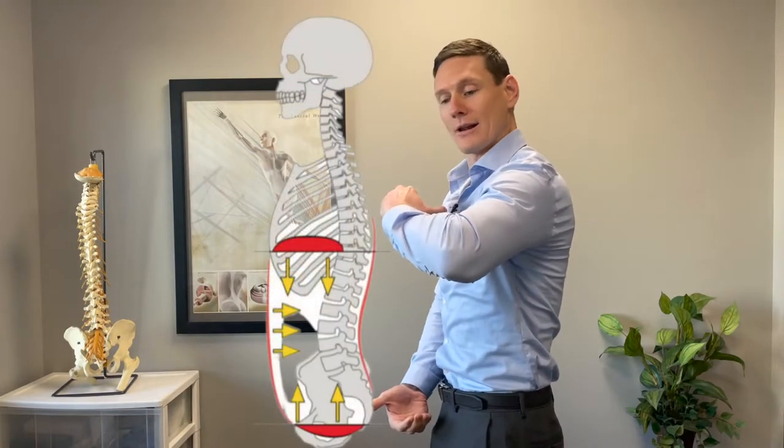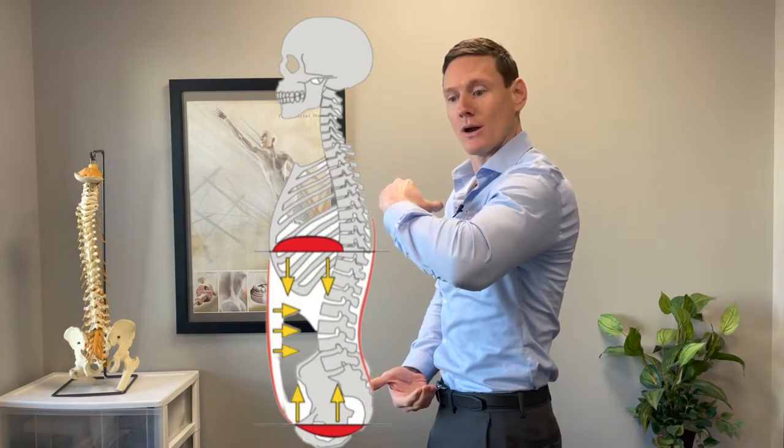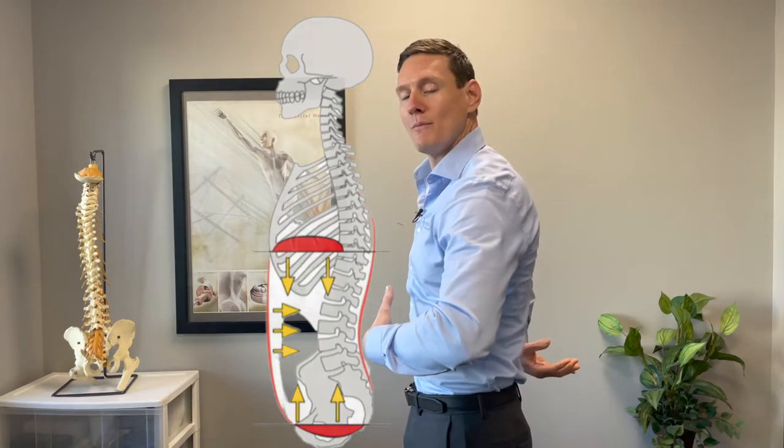So what's the optimal position for the diaphragm, or how do I realign my diaphragm? The diaphragm should be parallel with another group of muscles called the pelvic floor. When they are aligned with each other, that is your best posture, and that's the best way to minimize forces and pressures on the low back.